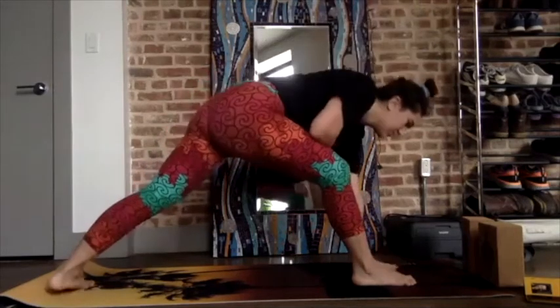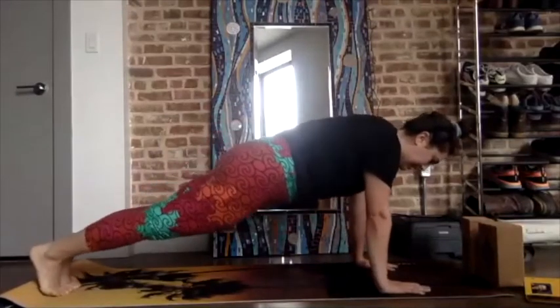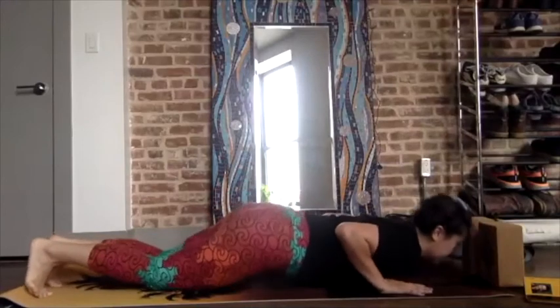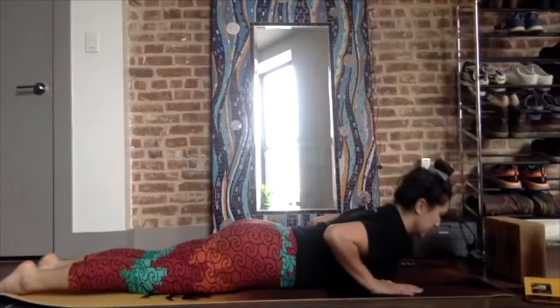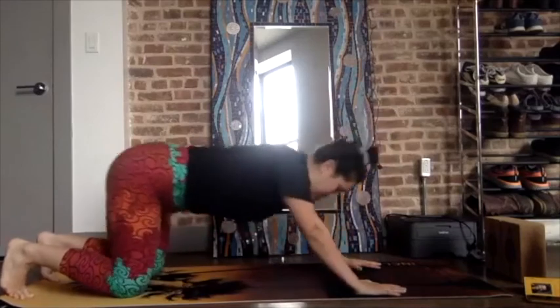Spiral back down to your low lunge. Step back into your plank, lower your knees. Chest, chin. Snap the upper back through. Inhale. Exhale back to child's pose. To down dog.